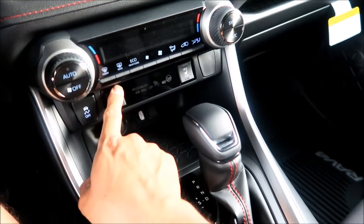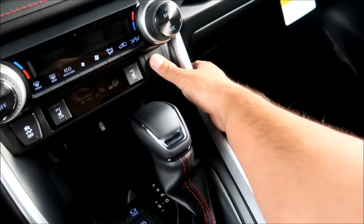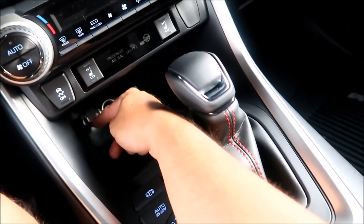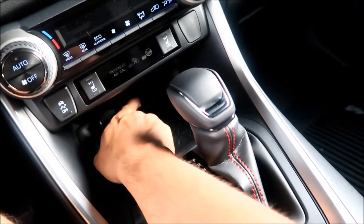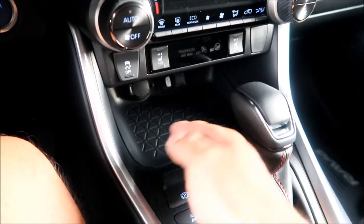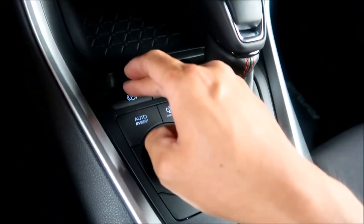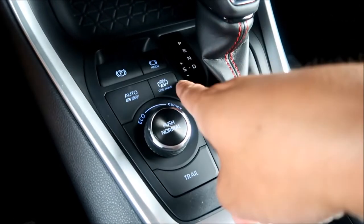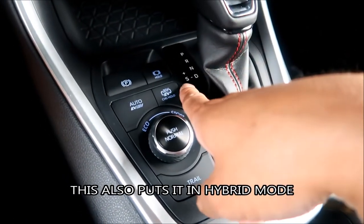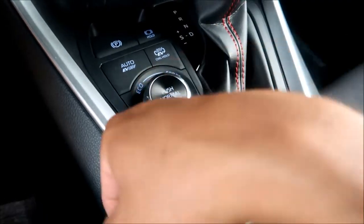There are high and low heated seats — a rocker switch. There's a passenger airbag indicator and a traction control on/off button. There's another 12-volt 120-watt outlet and a USB data port for audio. There's a small compartment for a phone. The drive controls include a parking switch, a charge hold button that turns the gas engine on to charge the battery, and EV, eco, normal, and sport modes.